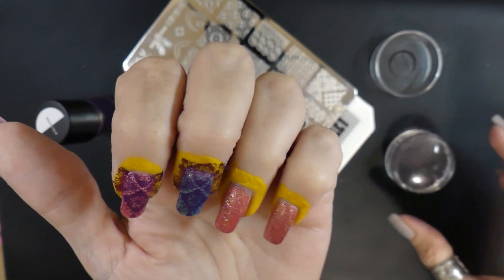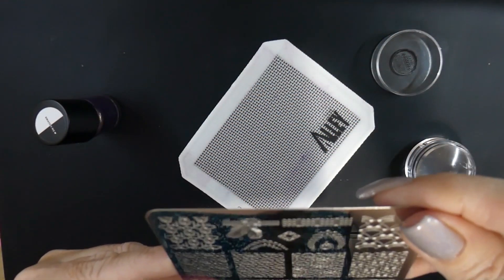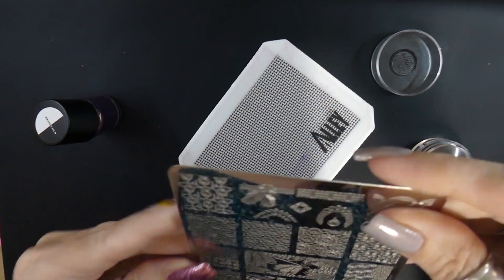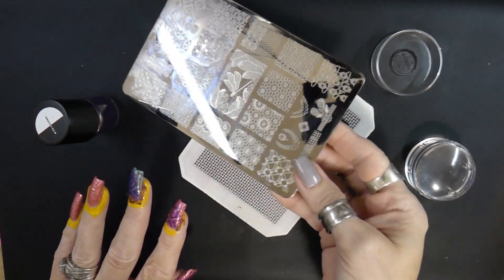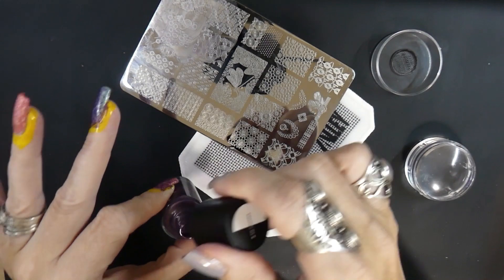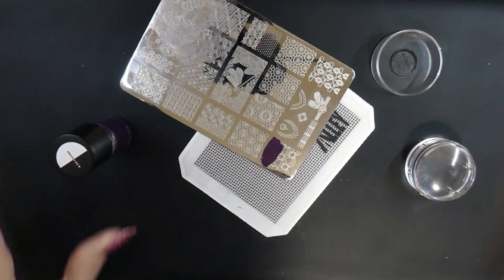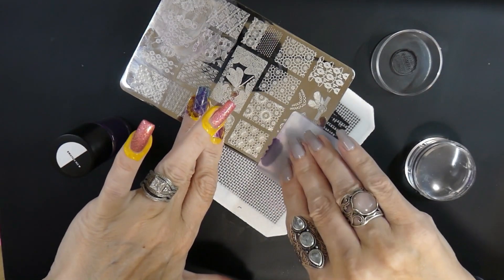I clean off the stamper and now I'm going to do my ring finger but with a different design. So I turn my plate and try to figure out which design I want. Sometimes I have a design in mind but then I change my mind — and that happens a lot pretty much.